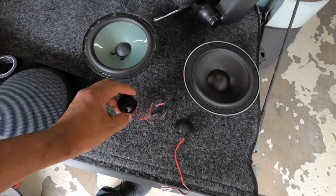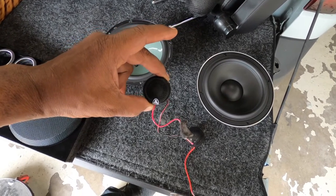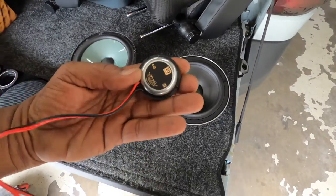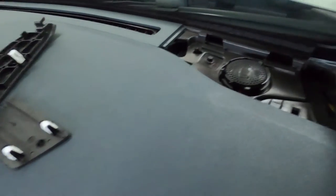One thing we ran into with this tweeter is that they used Dynamat to hold it in place rather than the proper mount. The Morel MT300 tweeter actually snaps right in. Don't do what these guys did — they snapped the tweeter in without the crossover. The speakers come with a passive crossover for a reason; it's designed to make the speaker perform correctly, otherwise you'll blow it.